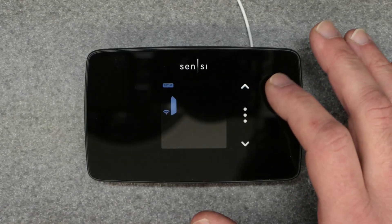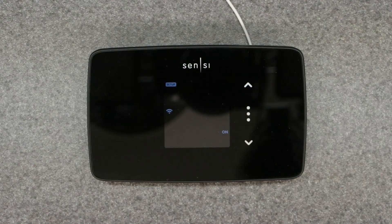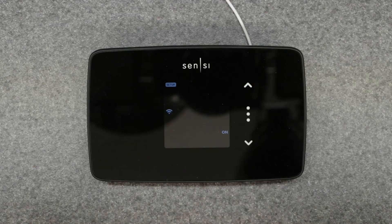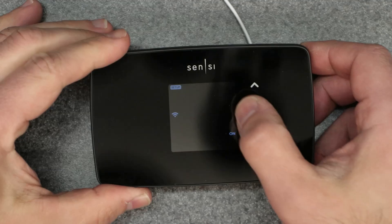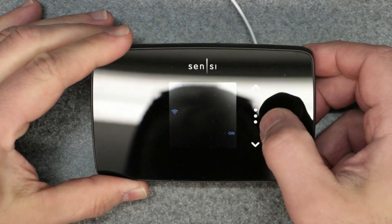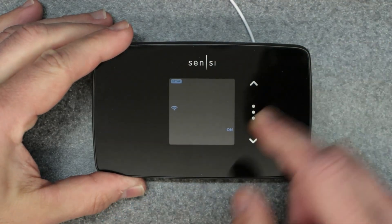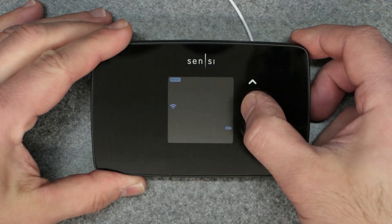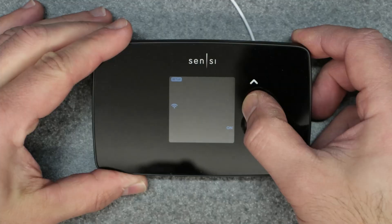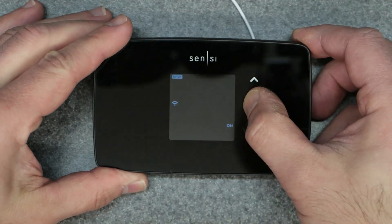One way to access the other hidden menu on the thermostat is to hold down the button when it's in the setup menu. Hold down the three dots and you get to this menu showing the wi-fi setup, then keep holding it down.